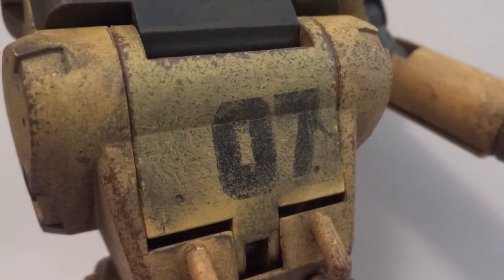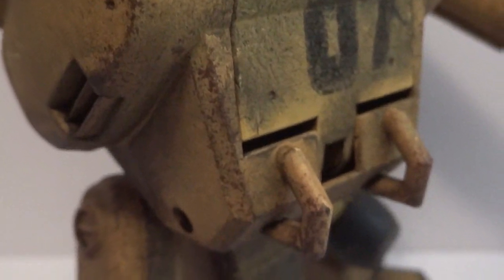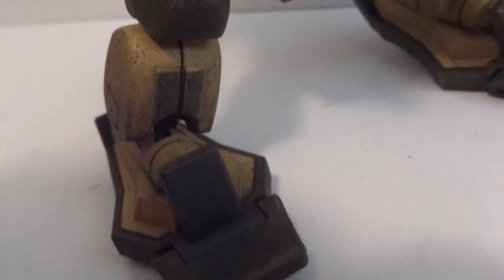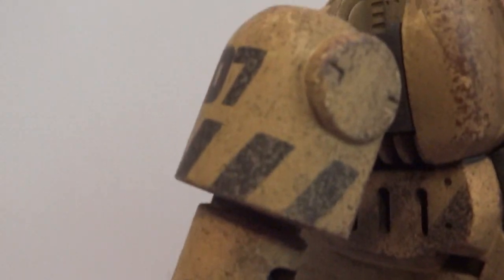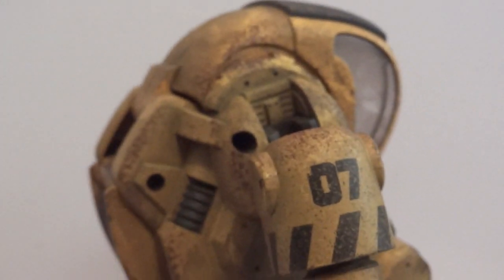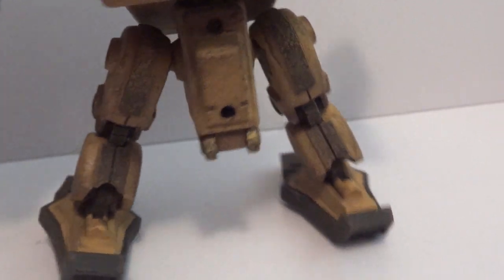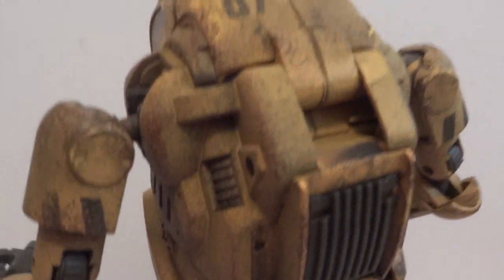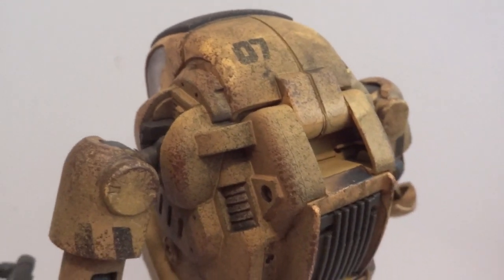There's number seven on his armor. Let's get a closer look at that paint job — it's really, really good. Again, it reminds me a lot of the 3A figures. It's quite awesome. But the price tag on this thing is quite high — initially I thought it was really high, so I didn't bother taking a chance with these figures. This one in particular is about 100 bucks, a little more than 100 bucks.